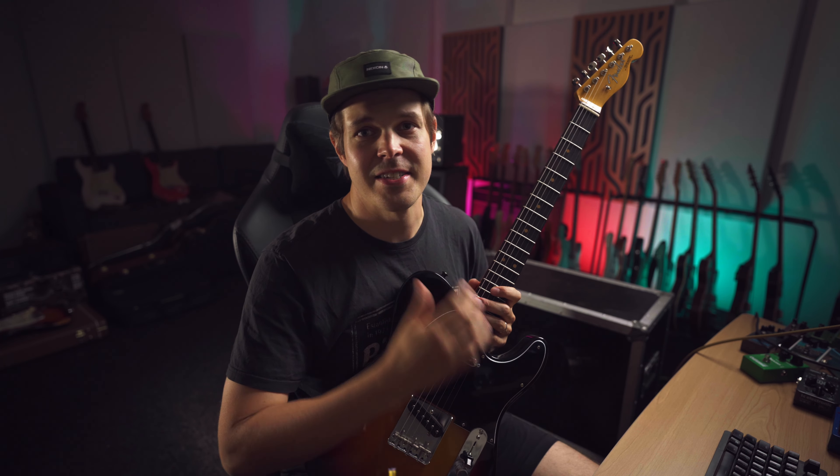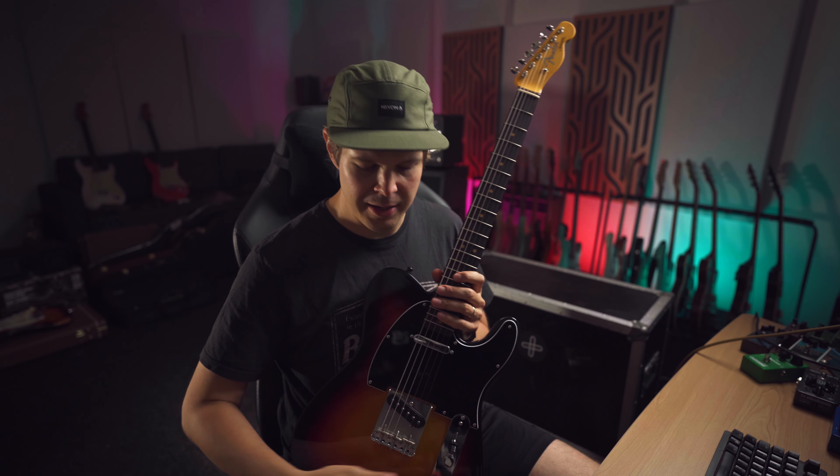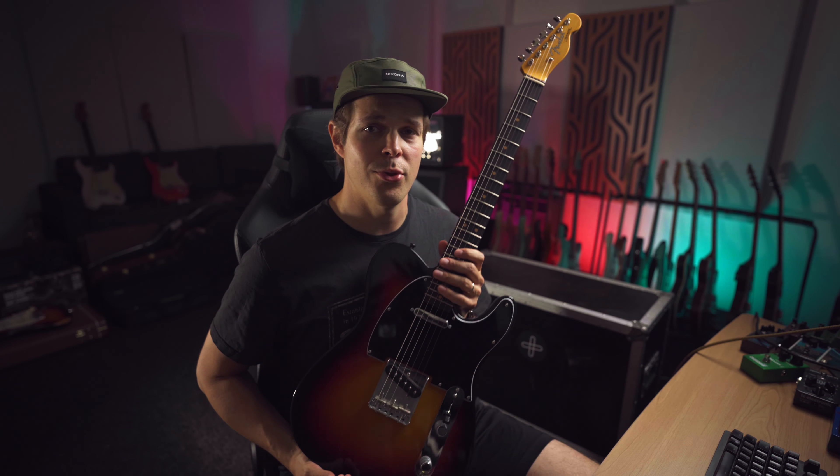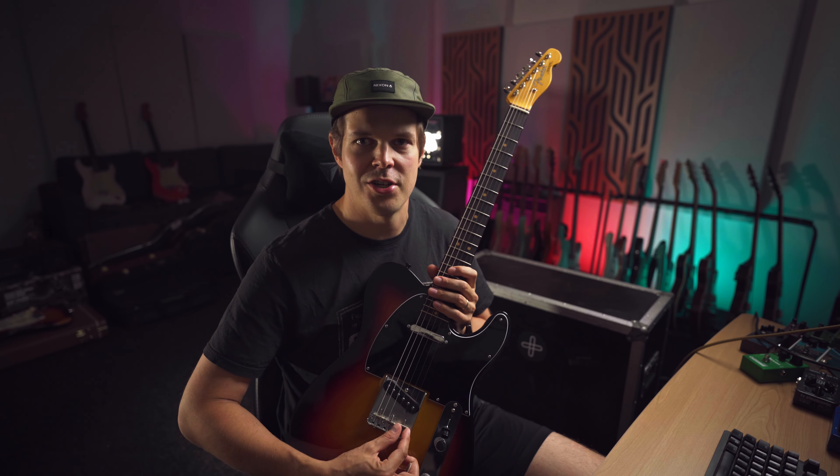Now, what does the compensation here mean? I'll quickly demonstrate this by using our guitar tuner in the Amped plugins. This is actually a very good tuner because it's very unforgiving — it will give you the truth and it will show you that this guitar is impossible to intonate with these traditional types of bridge saddles.